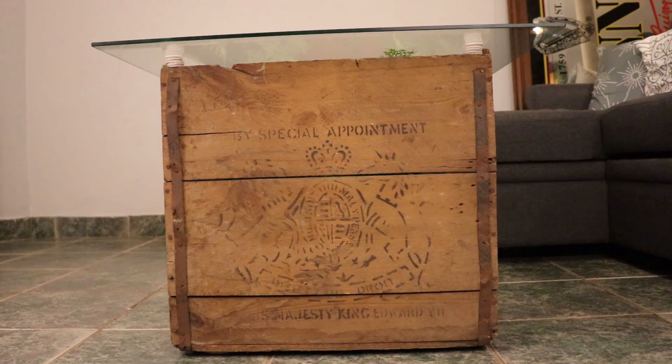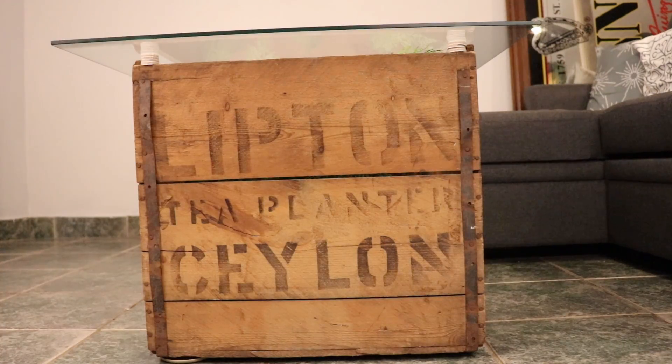On this side we have the stamp of the King of England. At that time Sri Lanka had been colonized by England, and so this is the stamp of King Edward the Seventh. Interestingly, King Edward the Seventh's reign helps us know exactly how old this crate is.